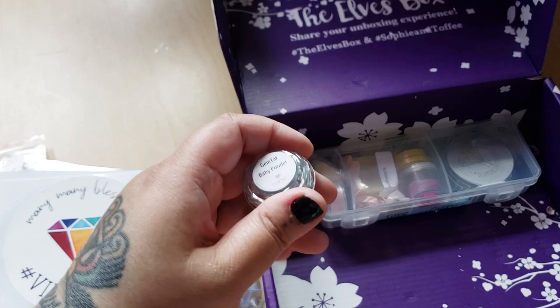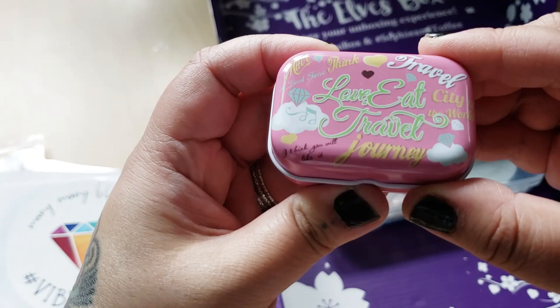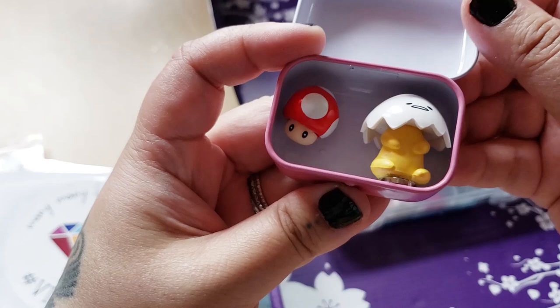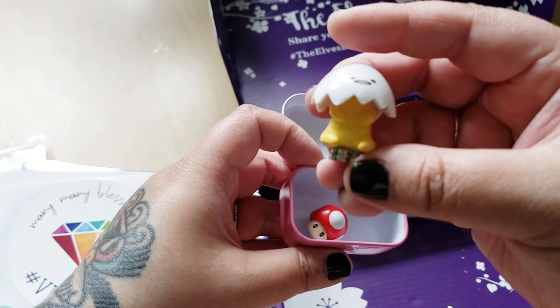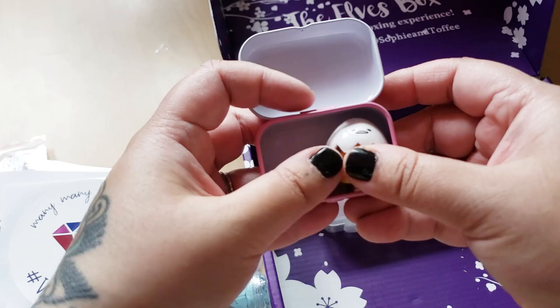Then we have a little box here - 'Love Eat Travel Journey' - and it has cover miners in it. Look, there's the little mushroom from Mario, and then look at this egg - what a silly baby! Oh my goodness, that's adorable. These are really cute and I like the tin. What a nice surprise inside.